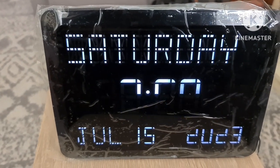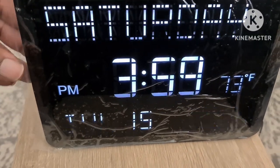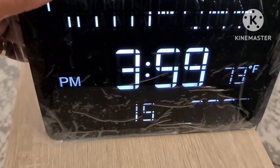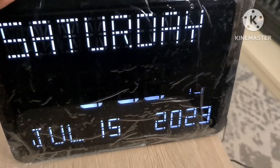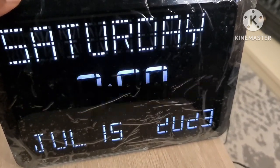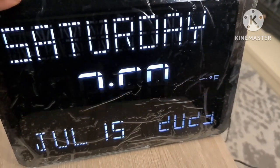I've set the day, date, time, year, and everything. You can switch by pressing a button at the back from centigrade to Fahrenheit. If you look on the right-hand side of the screen, you can see the temperature changing from centigrade to Fahrenheit just by pressing a button at the back.